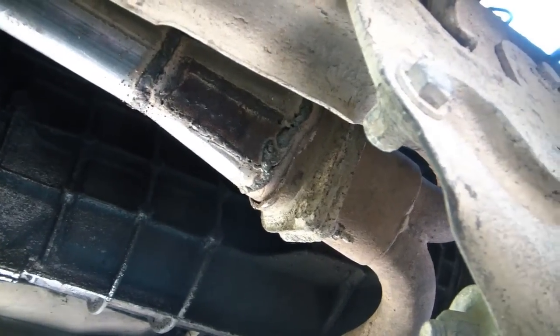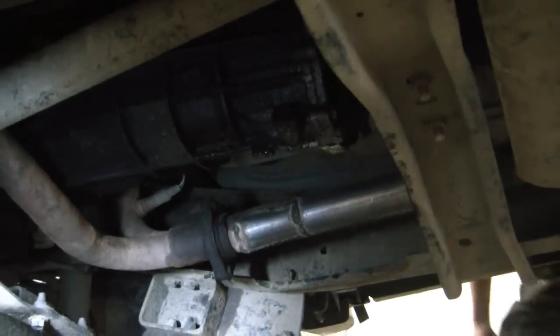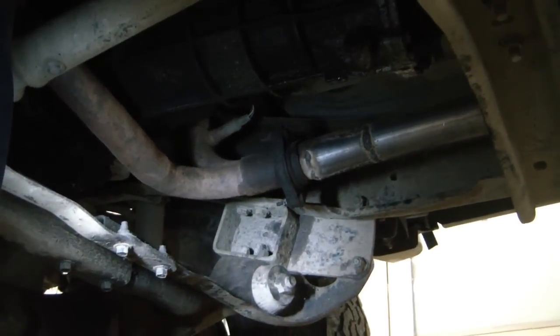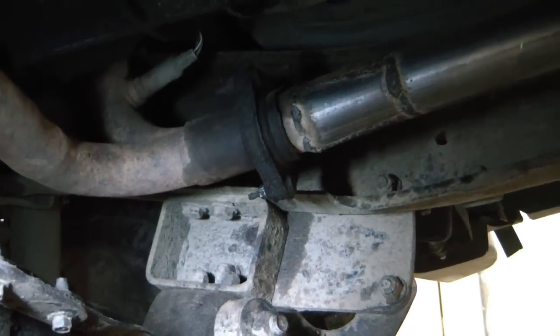We're gonna try to cut the bolts and get that off there to see if these are the same flanges, and we're gonna go from there. So we pulled it into the building here and we're cutting the bolts off because they're just spinning — the sockets are just spinning on them. So we'll get these sawed off.